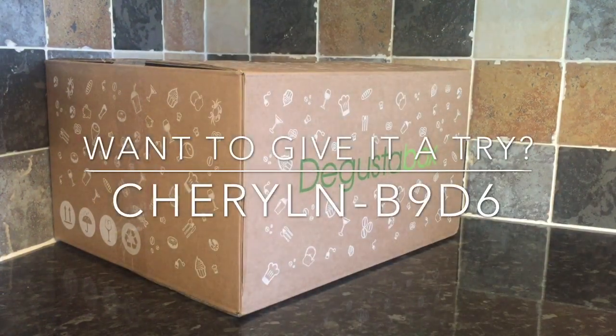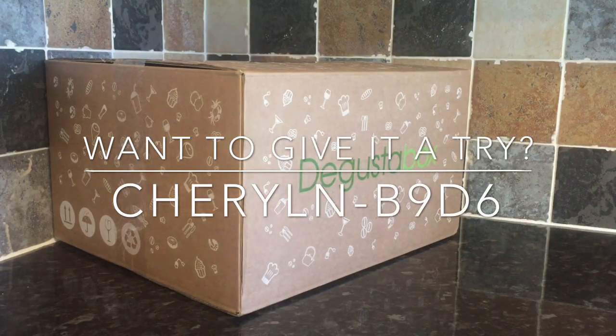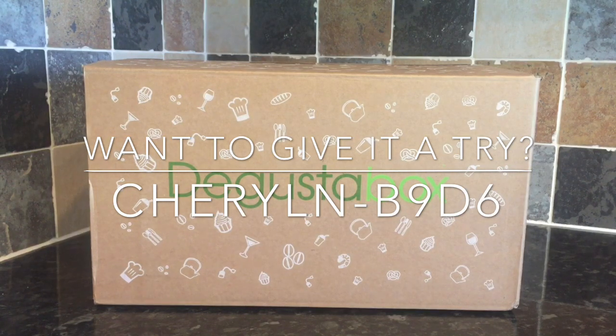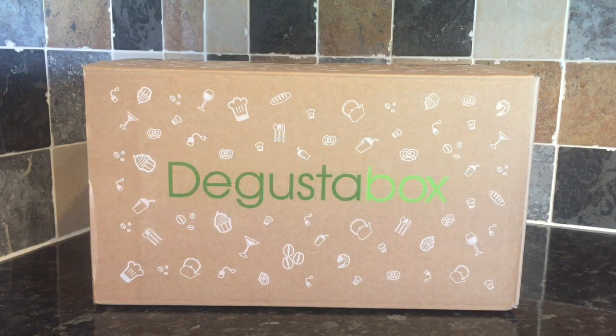Remember guys, if you want to save yourself some money and give the box a go, feel free to use my code shown on the screen just now. You'll get your first box for £7.99 instead of the usual £12.99, and that includes all your shipping and handling — so it's actually quite a good deal.